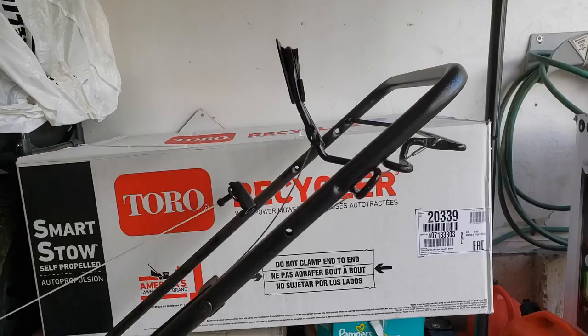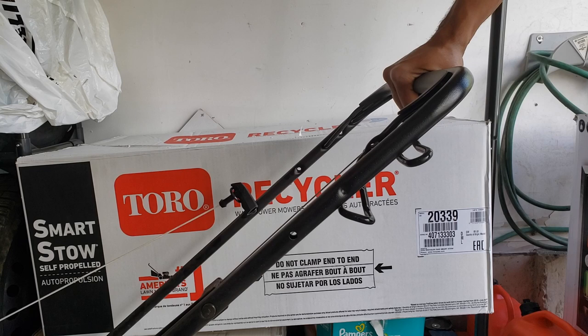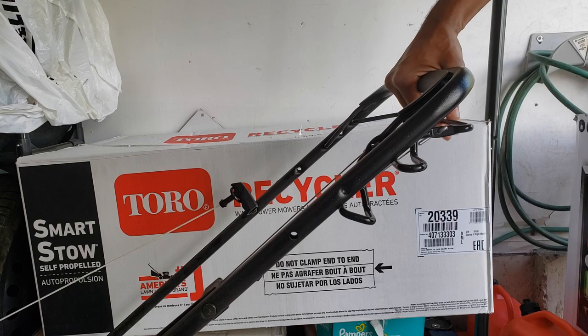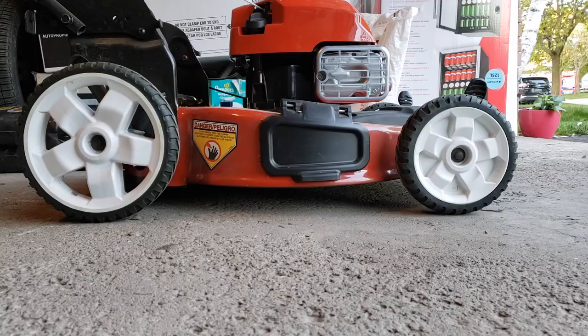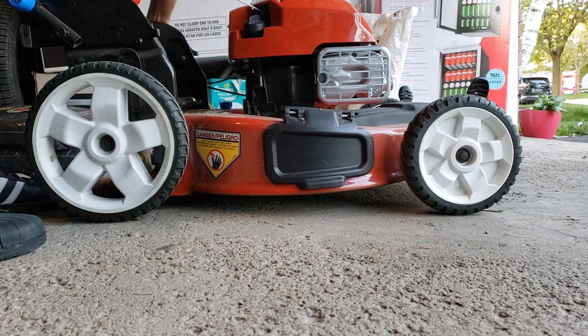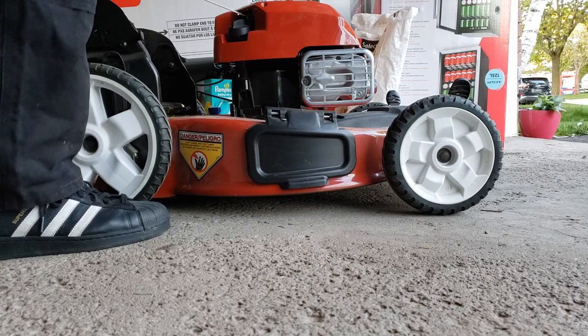This model has two levers on the handlebar: the one in the forward position is the kill switch, and the one in the rear engages the propulsion. Release the front lever and the mower stops; engage the back lever and propulsion kicks in. I tried to modulate the lever to reduce speed but it didn't seem possible. Adjusting the cutting height is an important feature — not hard to do but not exactly easy either. This task is easiest when you adjust the left and right side of either the front or the back at the same time, as the levers are spring-loaded.